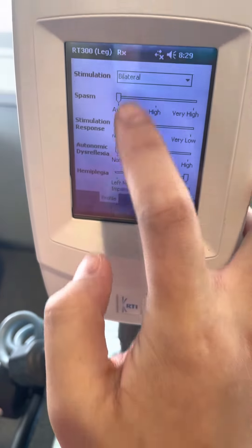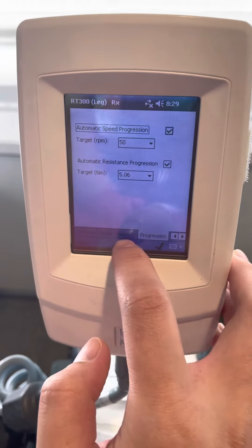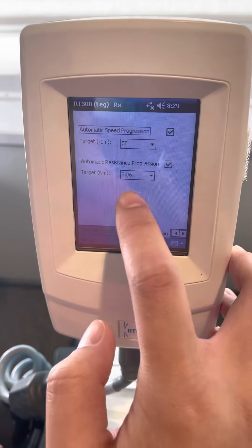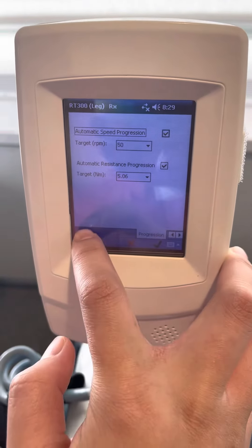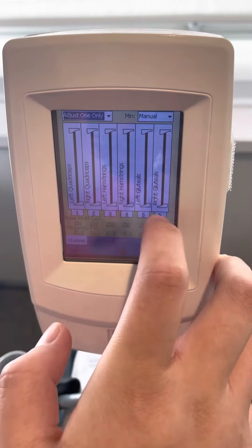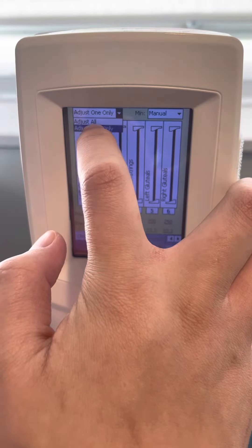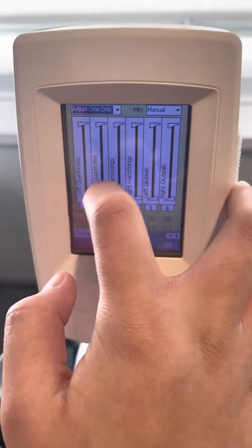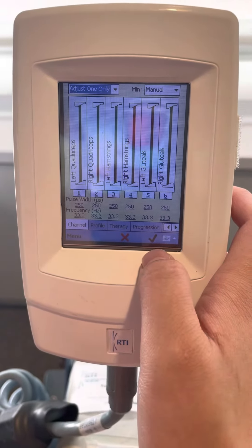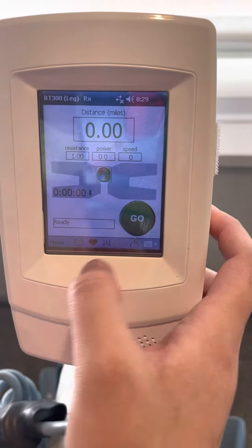And then you adjust whatever you need to, and then adjust the time — warm up, active. Make sure I don't change that. But then you also have to adjust each one of them. You can adjust one only, or you can adjust all. I do one at a time, because the muscle is different — it strains each group of the muscle. You check, and then you go.